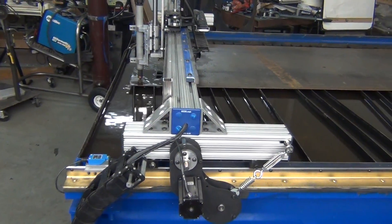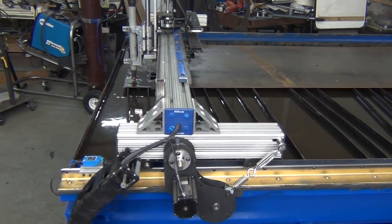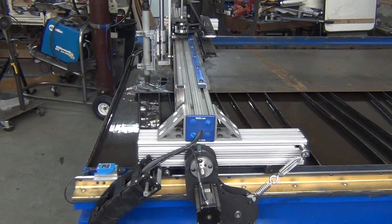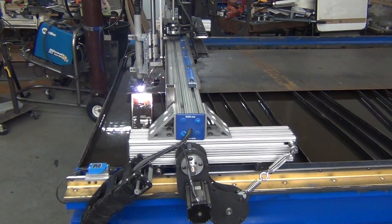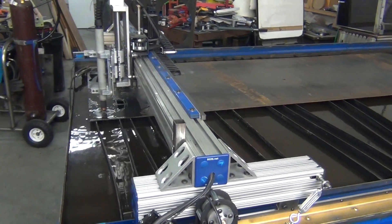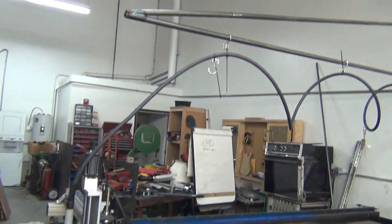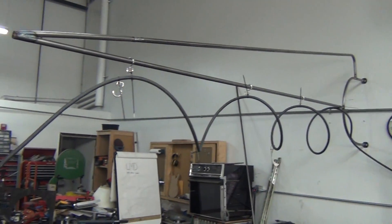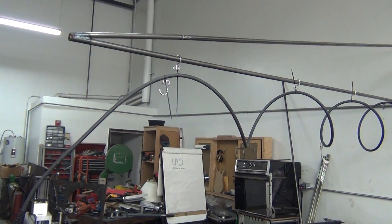For those of you who have followed my build, here's the table cutting. Got a lot of things figured out. Torch height control is working really well. Kind of got a lot of things buttoned up. Still a little work to do — this morning I threw together a little gantry system to support the torch hose.